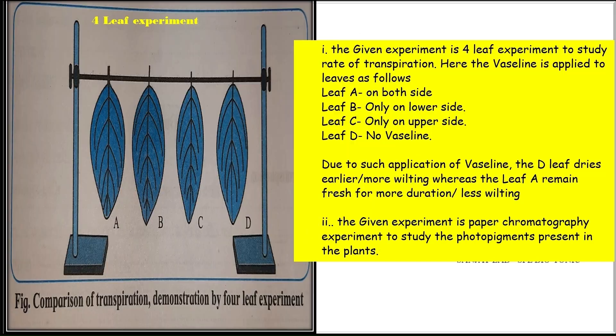Spot B is about some physiological experiments. The given experiment is the 4-leaf experiment to study the rate of transpiration. Vaseline is applied to the leaves as follows: Leaf A on both sides, Leaf B only on lower side, Leaf C on upper side, and Leaf D with no Vaseline. Due to such application of Vaseline, Leaf D dries earlier and shows more wilting, whereas Leaf A remains fresh for more duration — i.e., less wilting.